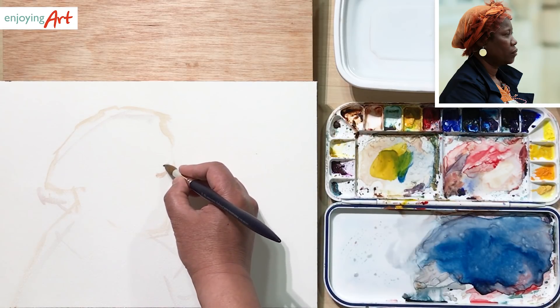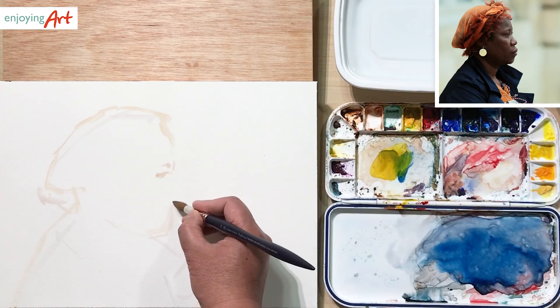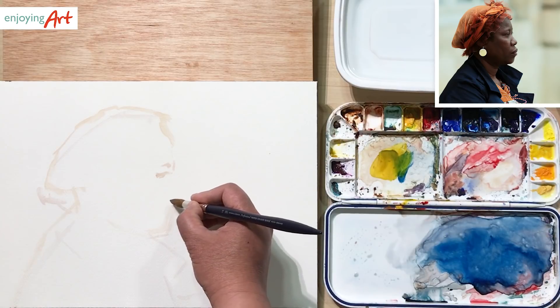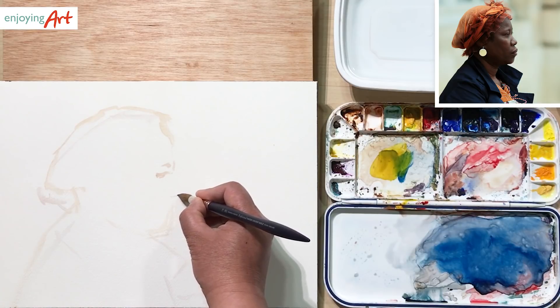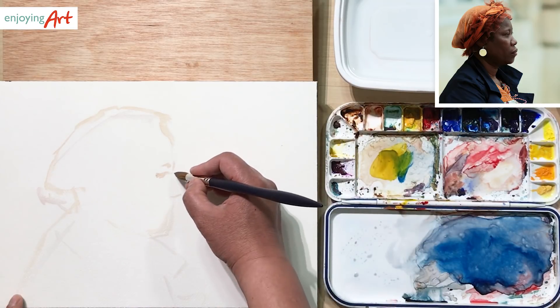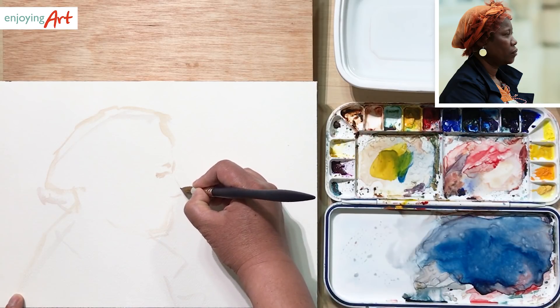Now the eyebrows will be here. And then from there, I can see that from the eyebrows to the chin, it's supposed to be the nose. The bottom of the nose is the middle, but staring at your reference, actually the nose is a little bit higher than the middle point. So the nose is right here. When you're doing drawing or painting, make sure that you are doing one thing at a time. That's the nose.